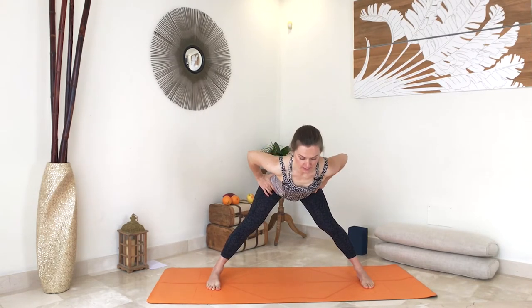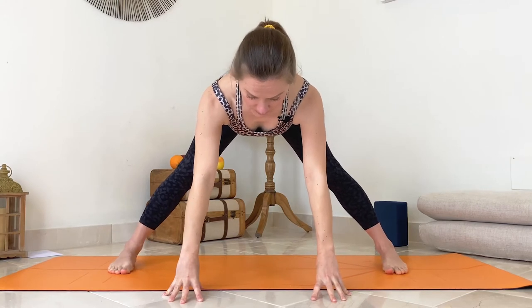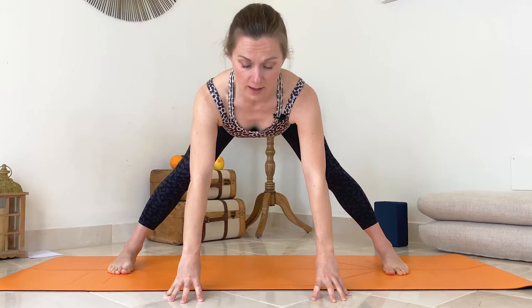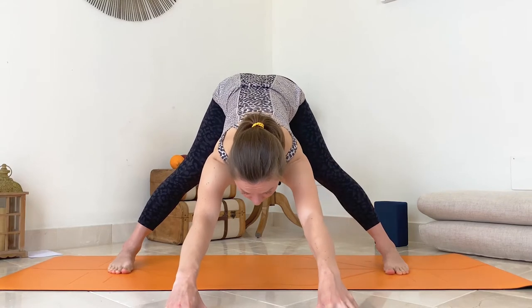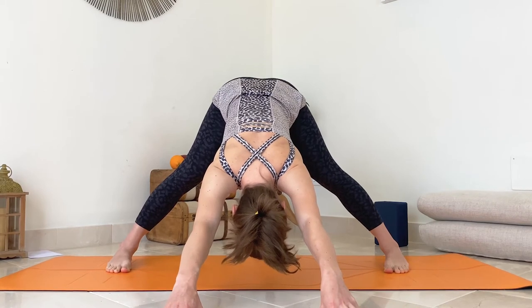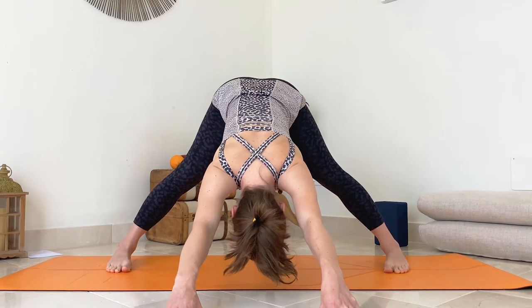Inhale here. As you exhale, start tilting your pelvis forward first — tilt, tilt, tilt — then place your hands onto the mat in front of you. Stay for one breath. Then again inhale, exhale, fold and bow, and straighten your hands to the front for a wide-stance down facing dog.